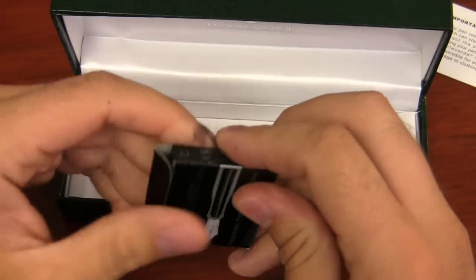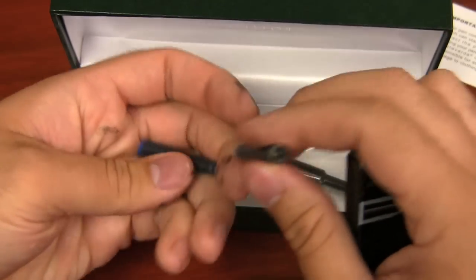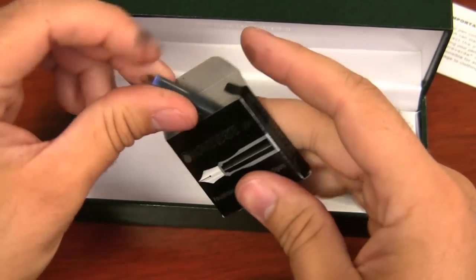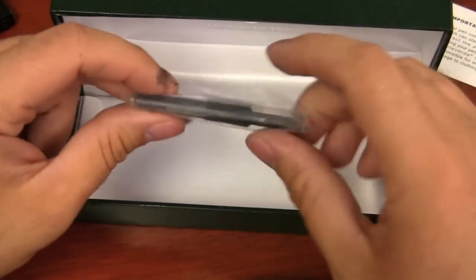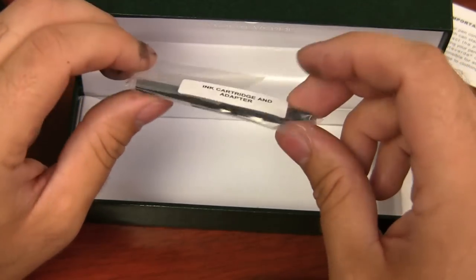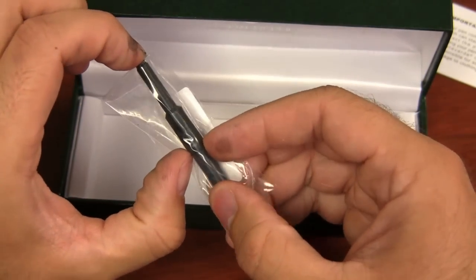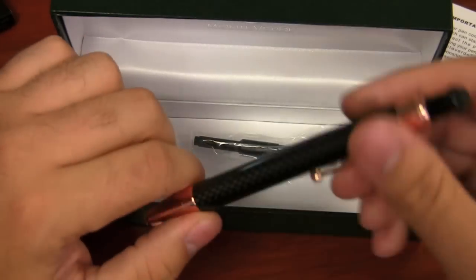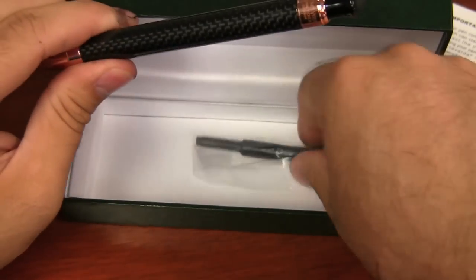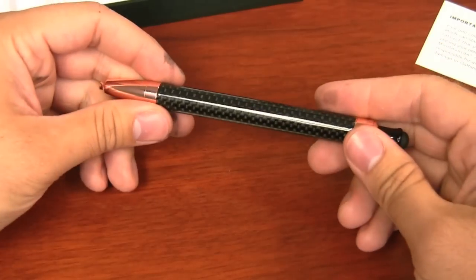Inside the box, we have a little sampling of cartridges — one black and one blue, I'm assuming, by the end cap color. It's also got this ink cartridge and adapter. There's an extra cartridge in here, and the adapter is this little plastic piece — basically a filler. If you're using a cartridge inside the pen, the click won't engage — pun intended — unless it has that adapter on the back of it.